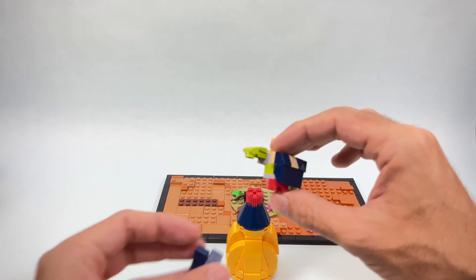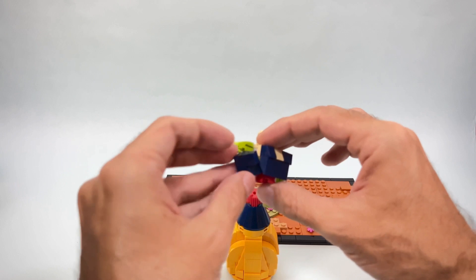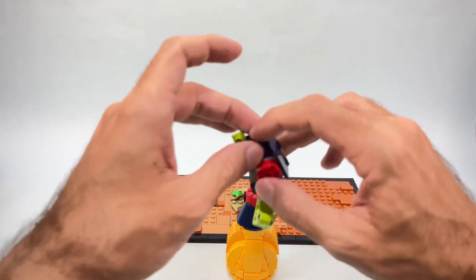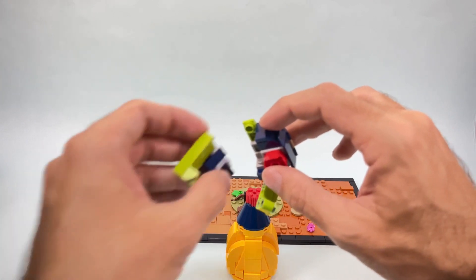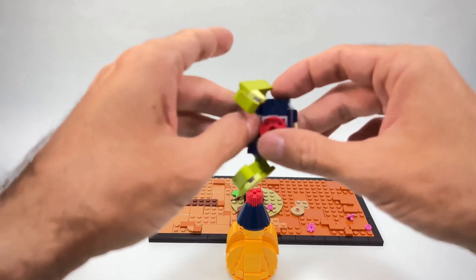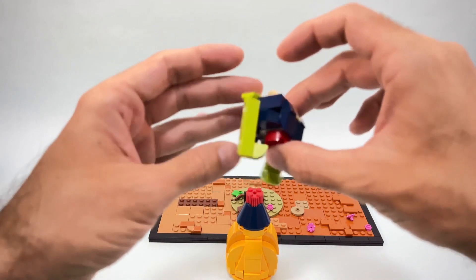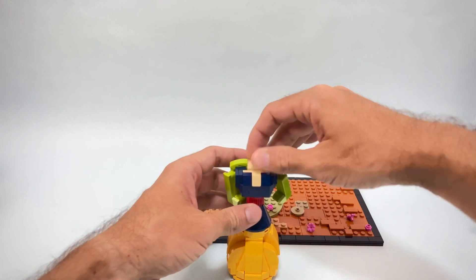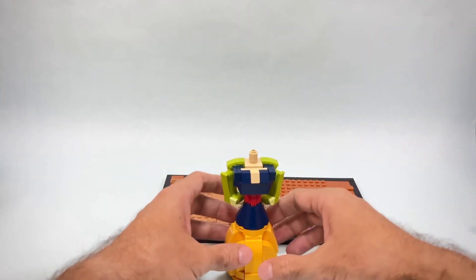On the other side I'm going to do the same — slide this part in to fill the gap. Of course the part is now loose, but once I connect the back brackets and the arms everything is going to be in place. This connects over here on top, and now you can see how the character is already taking shape.